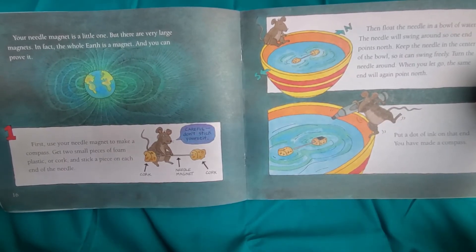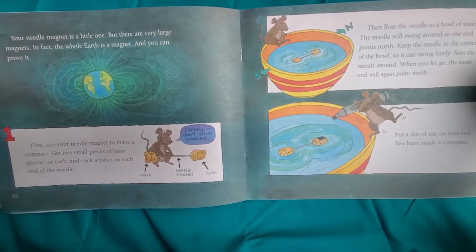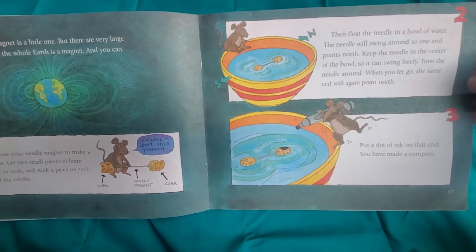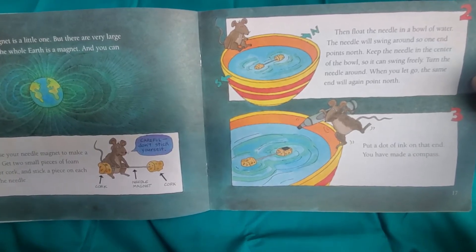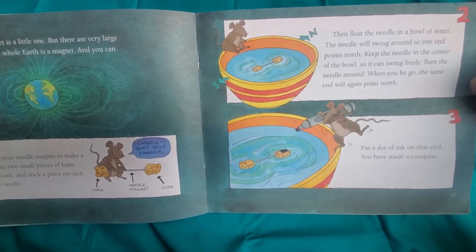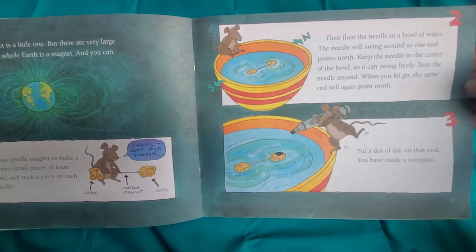First, use your needle magnet to make a compass. Get two small pieces of foam, plastic, or cork and stick a piece on each end of the needle. Then float the needle in a bowl of water. The needle will swing around so one end points north. Keep the needle in the center of the bowl so it can swing freely. Turn the needle around — when you let go, the same end will again point north. Put a dot of ink on that end. You have made a compass.